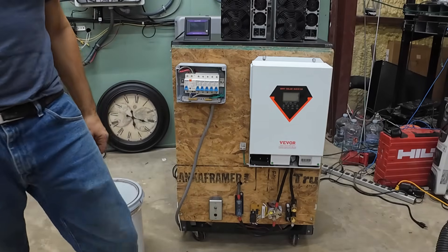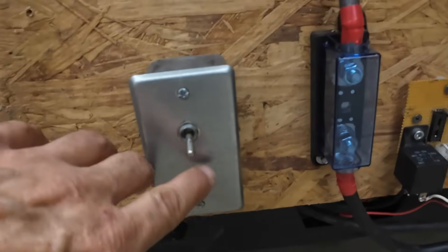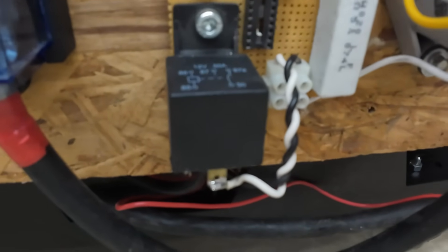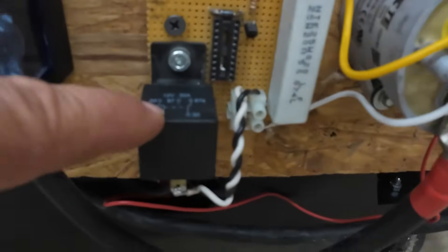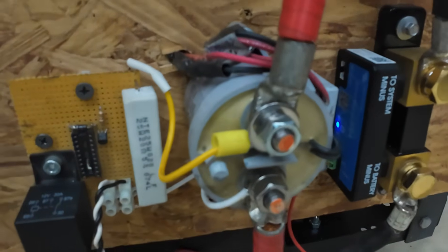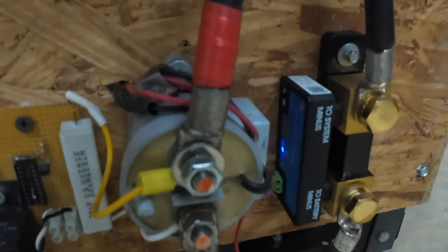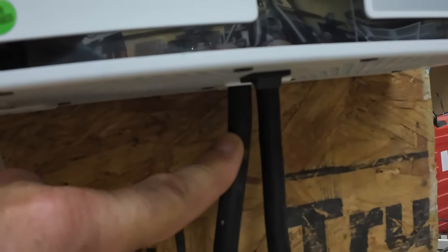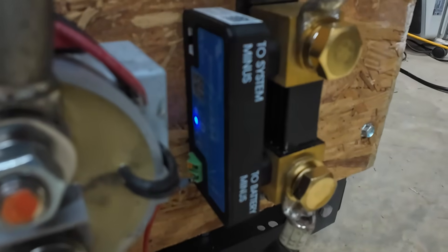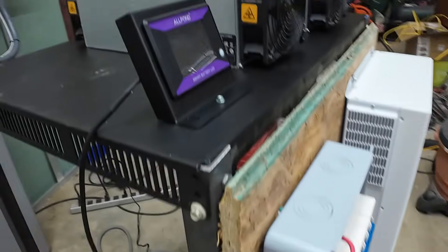Let me take you around a little bit closer before we start up so you can see what we've got here. This is the momentary contact — if I press this, you'll hear this relay click. That relay puts this resistor across the terminals of the contactor. This is a 25 watt, 20 ohm resistor — that'll pre-charge the capacitors in the inverter so you don't get a big inrush current. And then we've got the Victron SmartShunt over here.